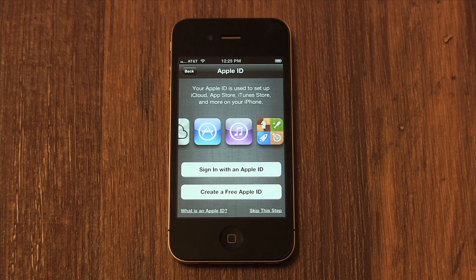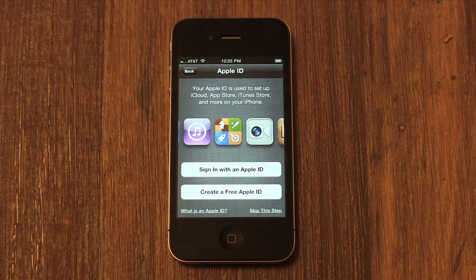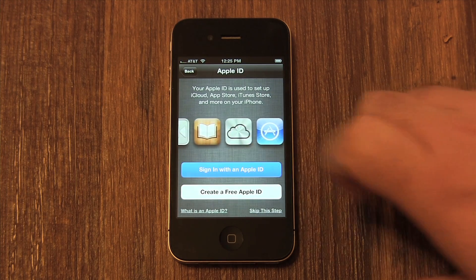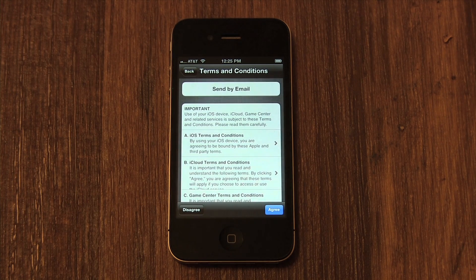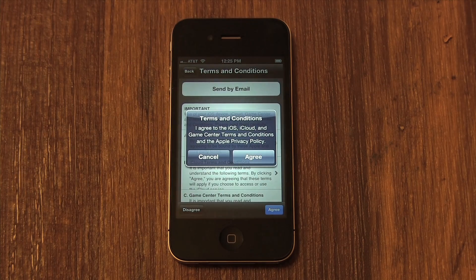Now it will ask you for your Apple ID. An Apple ID is your iTunes store username or email address. If you've bought something from the iTunes store before, you have an Apple ID — that's what you're going to use to sign in here. If you don't have one, you can set one up for free on your phone right now. It's safe and secure. Then you'll need to agree to Apple's terms and conditions. Tap the blue Agree button in the bottom left corner of the screen, then confirm by tapping Agree.